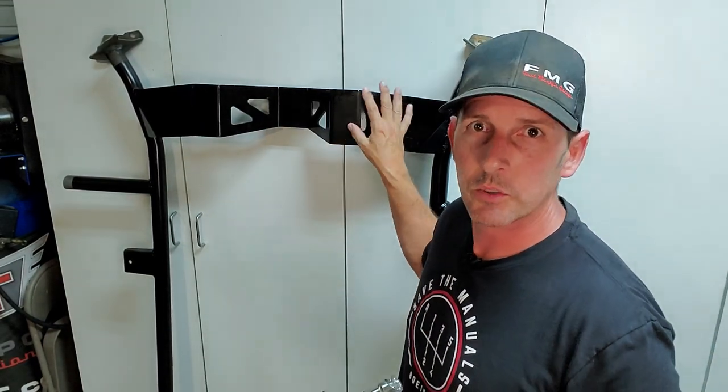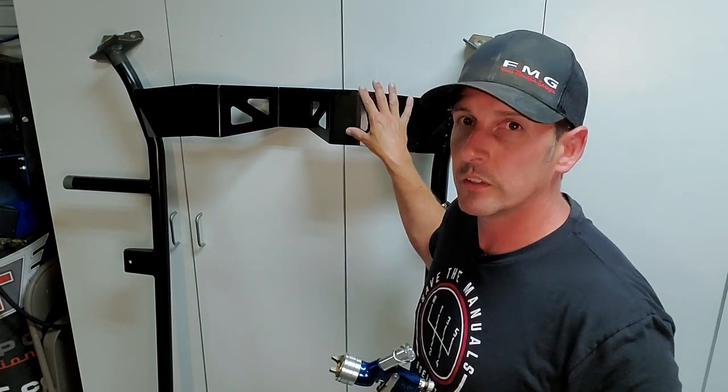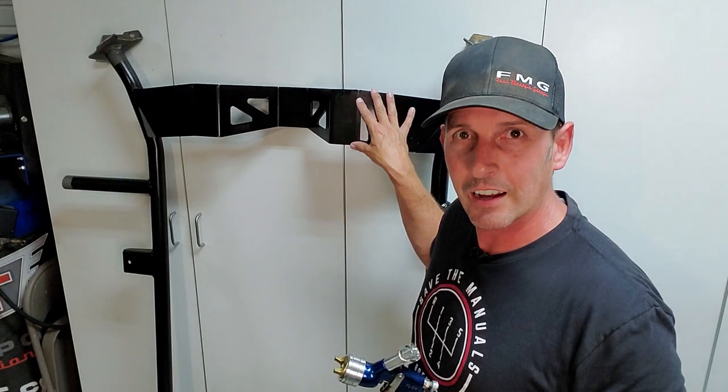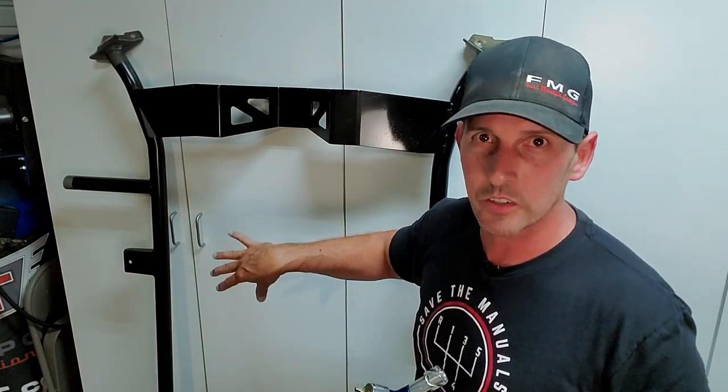Speaking of which — if this is going to be in sunlight, whatever part you're painting, you need to cover it with a UV coat. POR-15 is not UV protected, but POR-15 makes a top coat that would be UV resistant. You need to hit it with that when the second or third coat flashes. So keep that in mind when you're painting — make sure you have enough time in your day to do that.